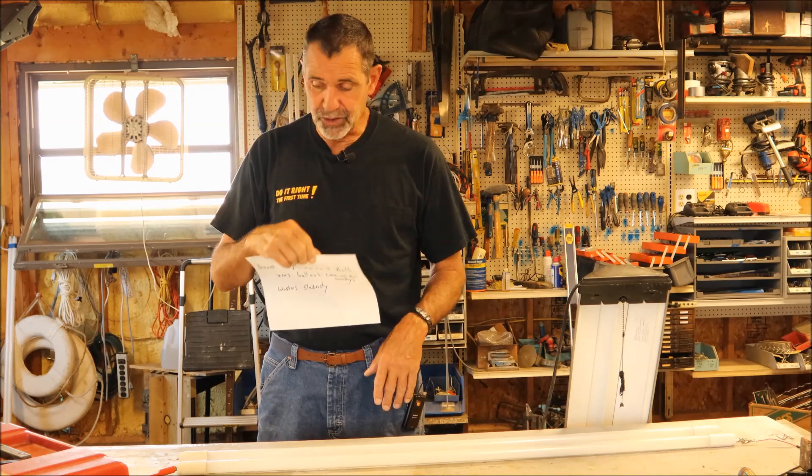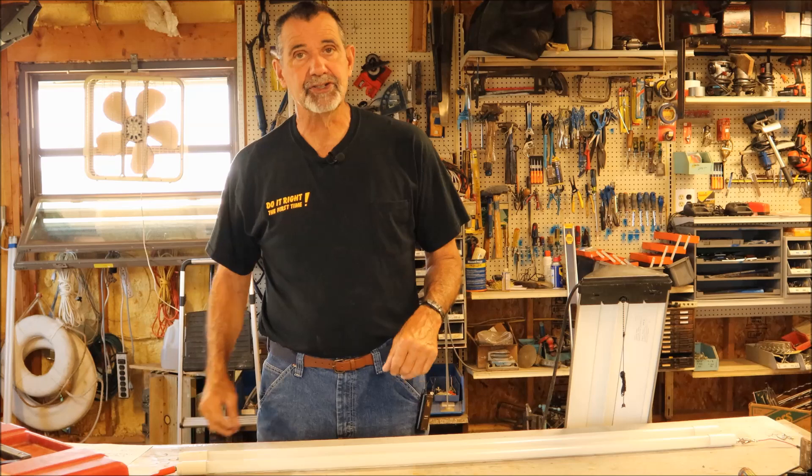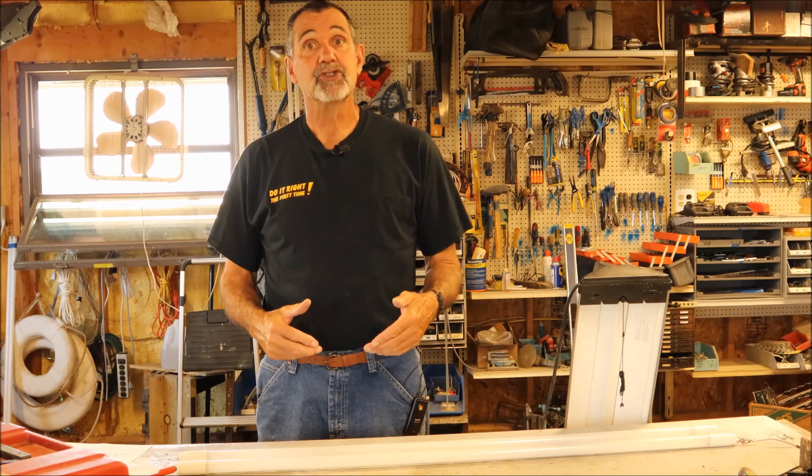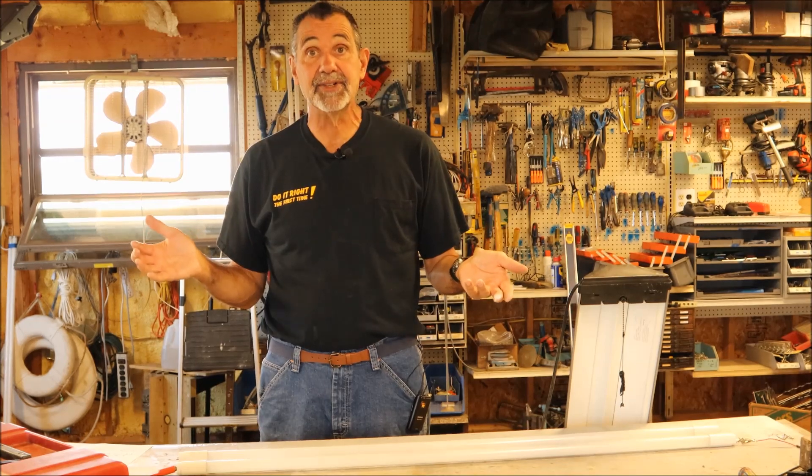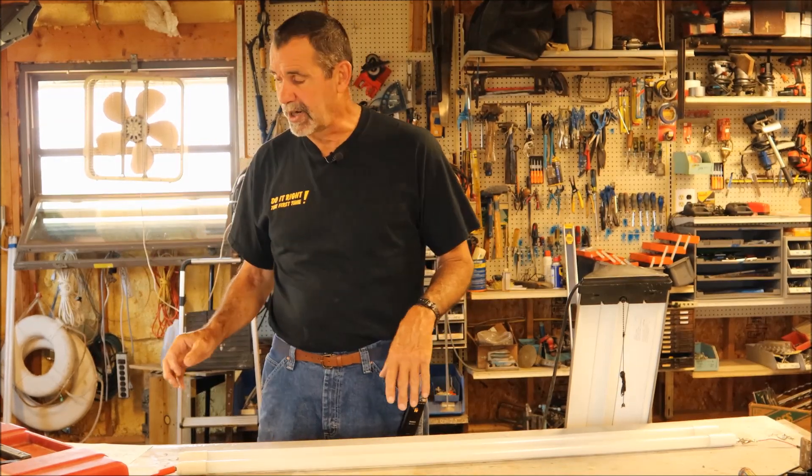The purpose of this video is to show you how to remove or bypass the ballast so that you can have 115 volts of line current going right to the bulb — no ballast required.